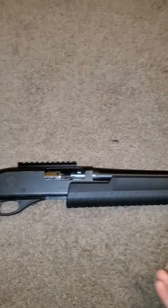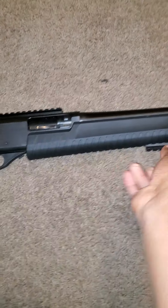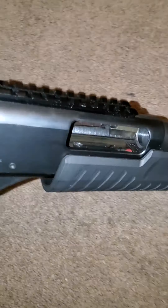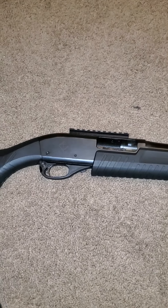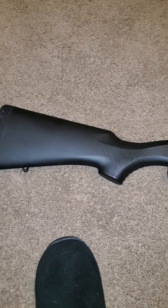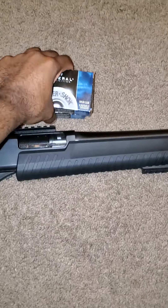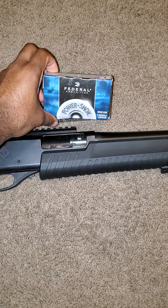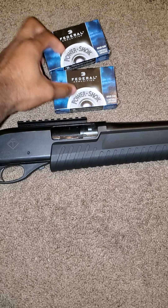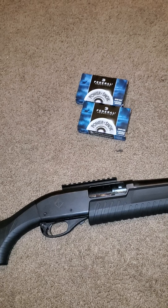It's not loaded so I don't have to worry about that — it's empty. This is four-plus-one capacity, I believe. Here's some of the ammo I bought for it — some Federal ammo, these are slugs. Now I do stay in an apartment, so I won't be using those because I heard they'll penetrate through stuff.